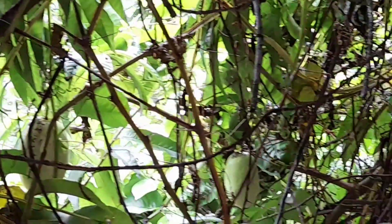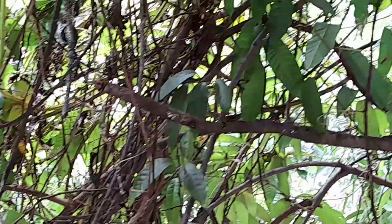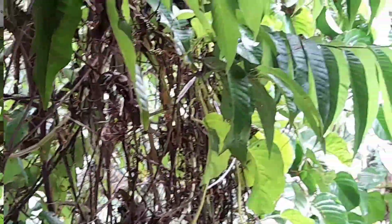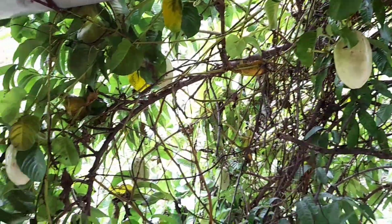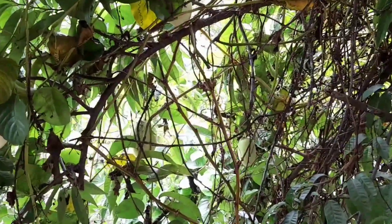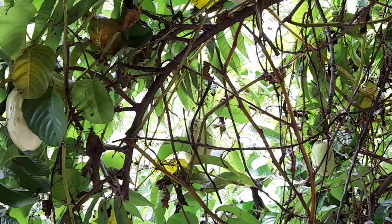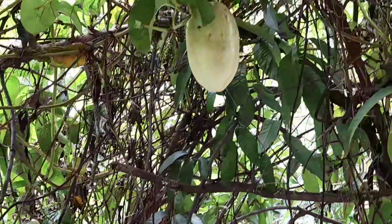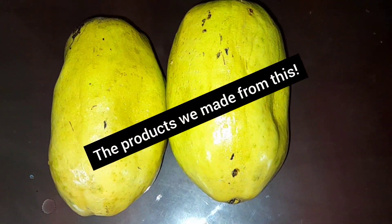We made this video because when we uploaded the sip-up video, lots of viewers had asked what this Granadilla or giant passion fruit is. So we studied it in detail and thought to upload it. In the coming videos we'll also be showing how we cut and use the Granadilla — these are the products we made from it and I'm showing them in detail.